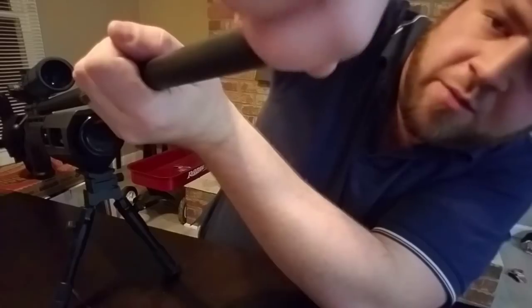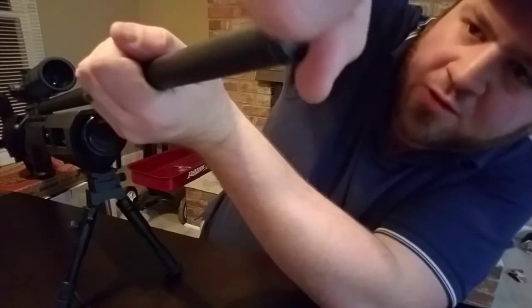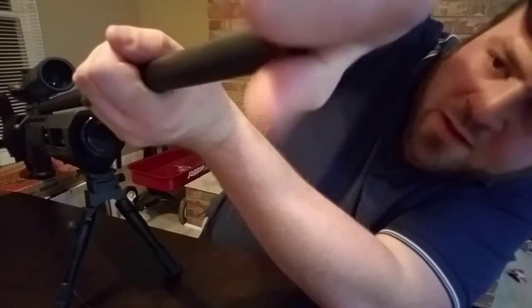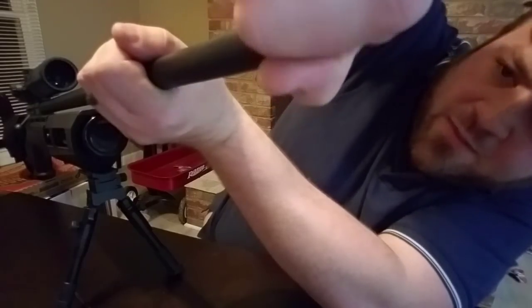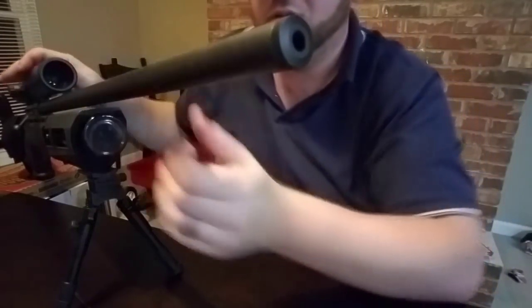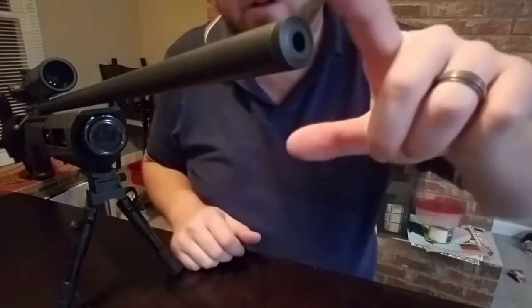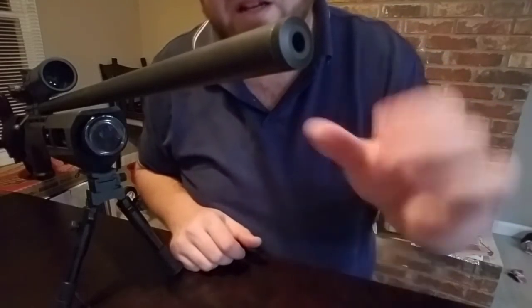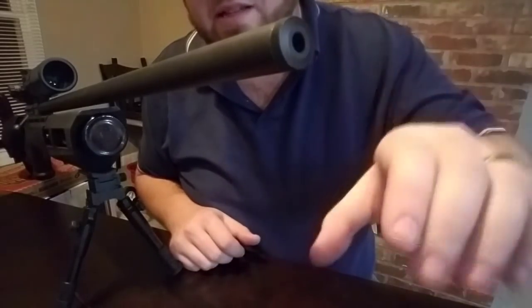There's another o-ring behind this cap which really just seals the shroud. But with that number 16 o-ring on the air stripper itself, it keeps the actual barrel more centered than anything. Look at this — no flex, hardly at all. When I had everything out, that spring wasn't compressing the air stripper and keeping the barrel centered, so the barrel moved a lot. Now it's like this.